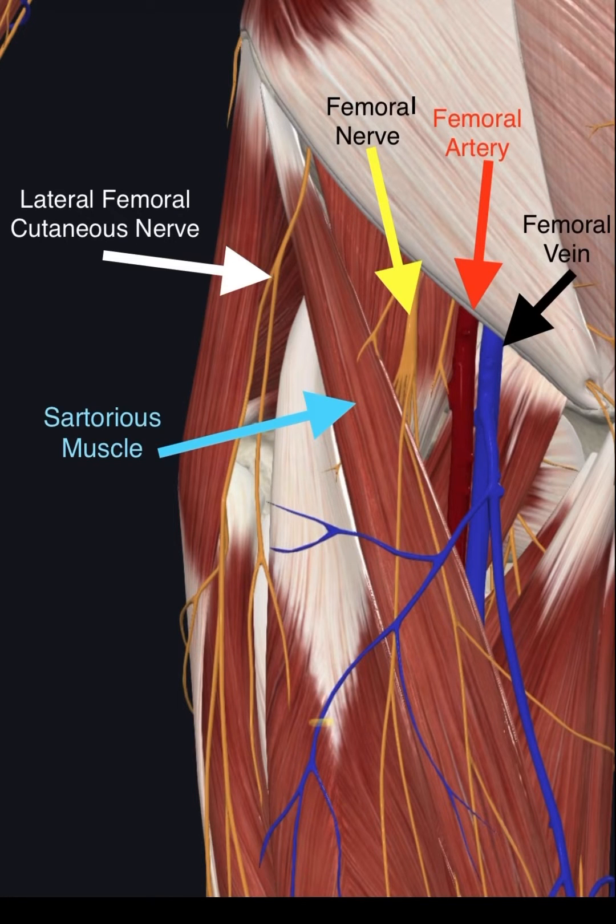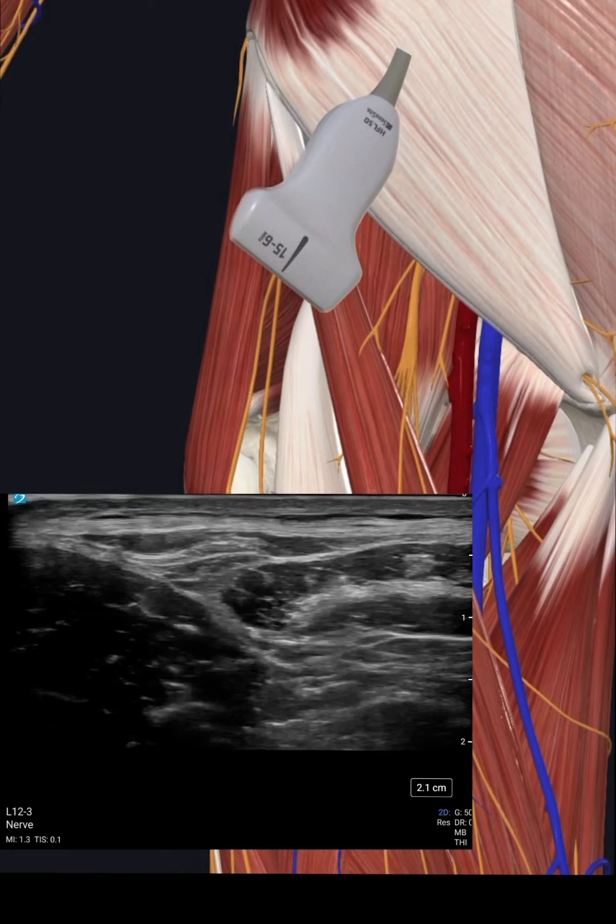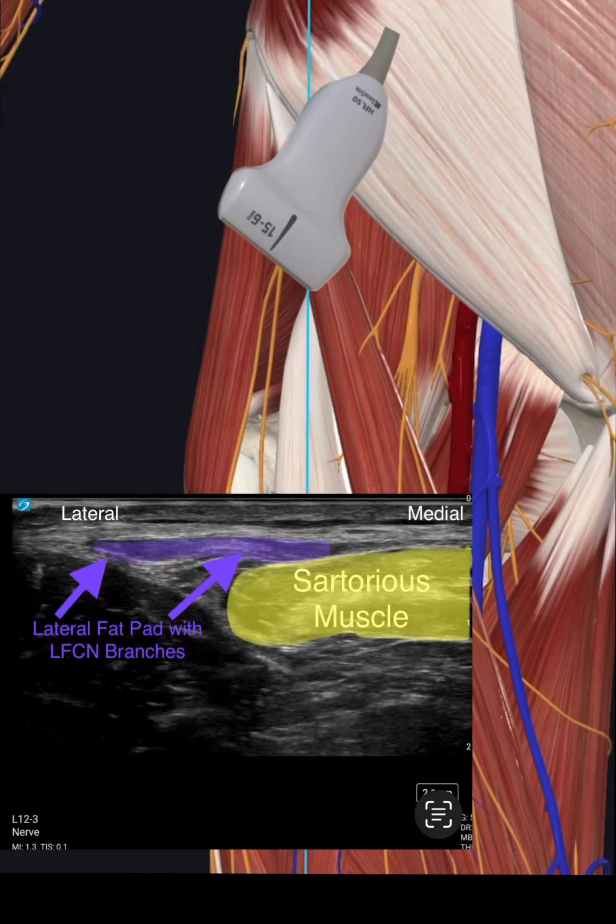It is best to begin the exam with the ultrasound probe placed over the common femoral artery and moved lateral, just distal to the inguinal crease, in order to block at the correct level. Once located, the nerve may be tracked distal and proximal to ensure successful identification.